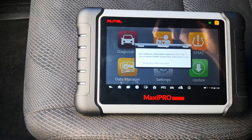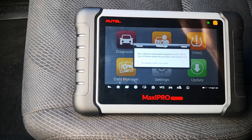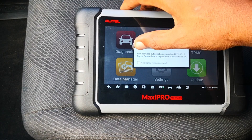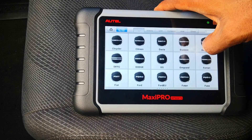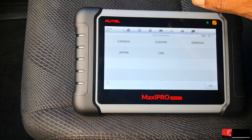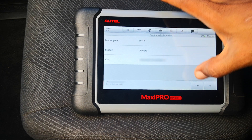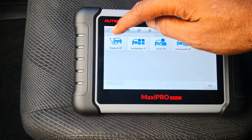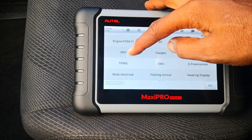The first thing you want to do is scan the car with a scanner that has access to the SRS module. It should give you the codes stored or tell you the parts that have been damaged. I'm using the Autel Maxi Pro. Go to diagnostics, select your vehicle — it decoded the VIN automatically for a 2017 Accord. Then go to diagnostics, control unit, and select SRS.